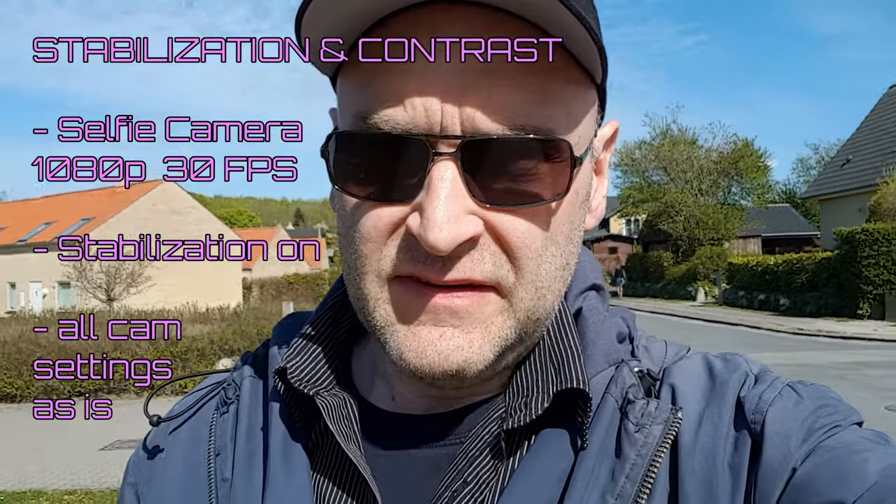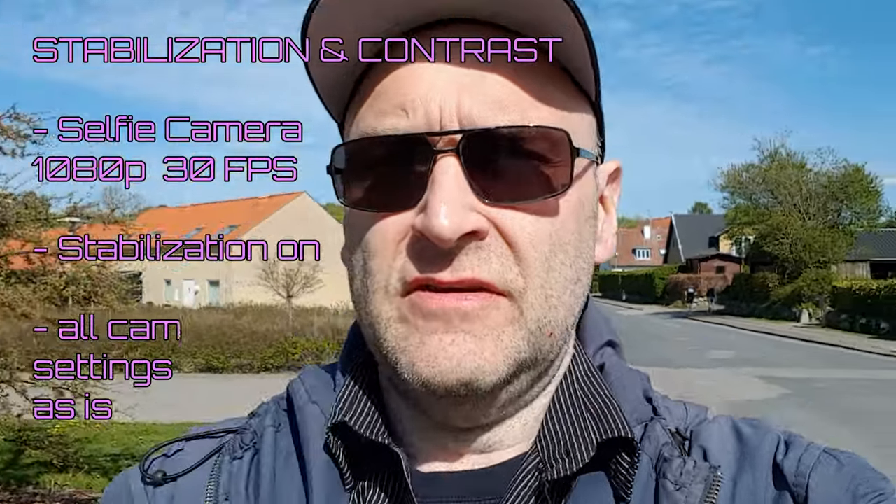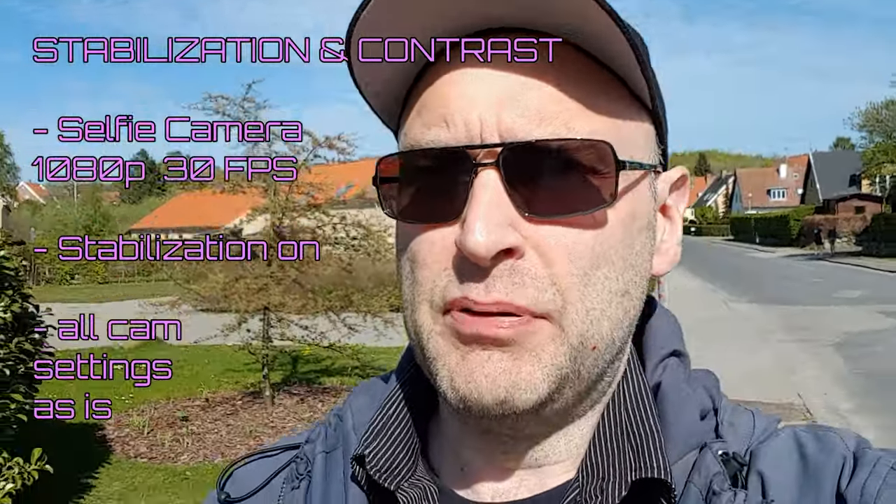This is a test of stabilization and contrast on the Samsung S8 Plus. It's a bit big, that's why I just had to hold it with two hands. What you want to look out for is how well it stabilizes. I'm using only 1080p now, and that's because it only gives stabilization at this resolution, not in 4K. I'm moving from a very lit environment into a dark tunnel.